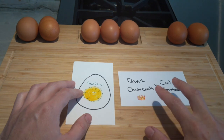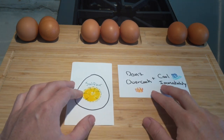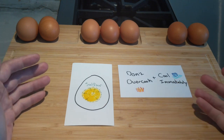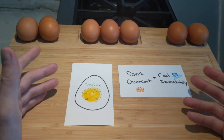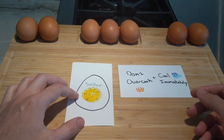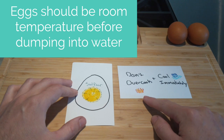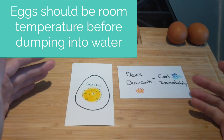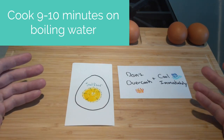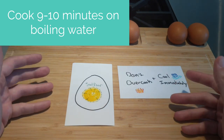Novices to cooking hard-boiled eggs may not do both of these things, so most of the time they'll get a green layer. But if done right, you'll just see a perfect yellow and white layer to the egg. One of the keys to not overcooking is to cook for about 9 to 10 minutes at a boil, and I'll show you the difference between simmering and boiling in a little bit.